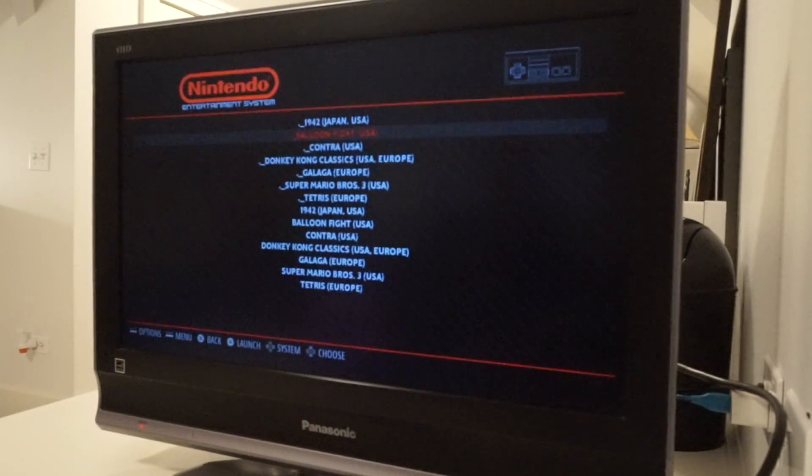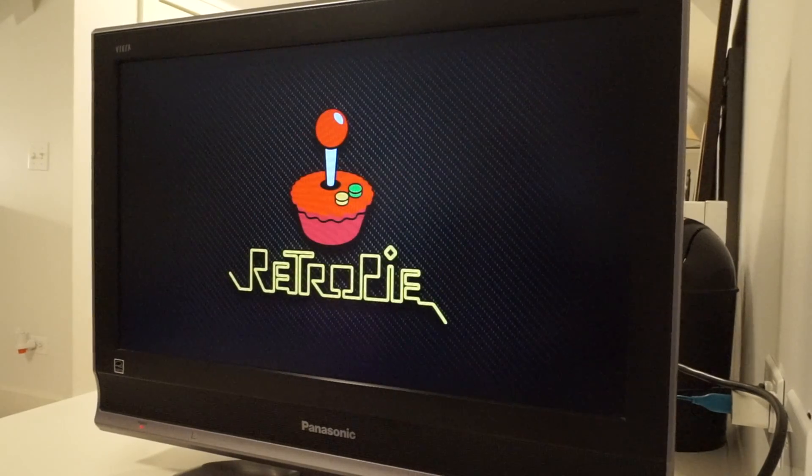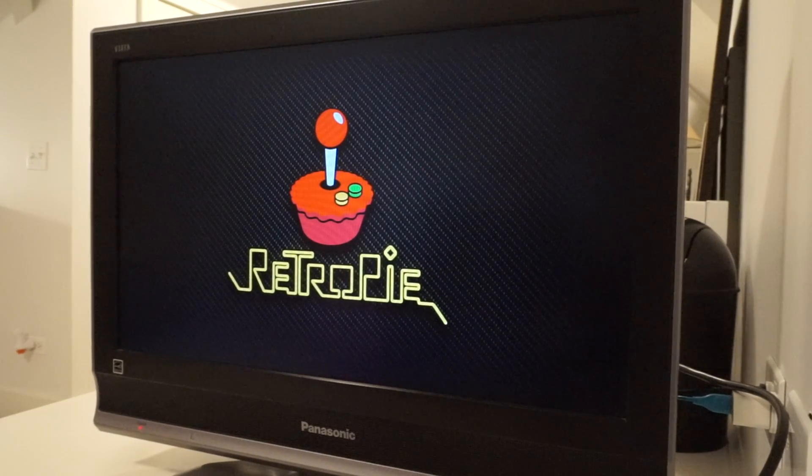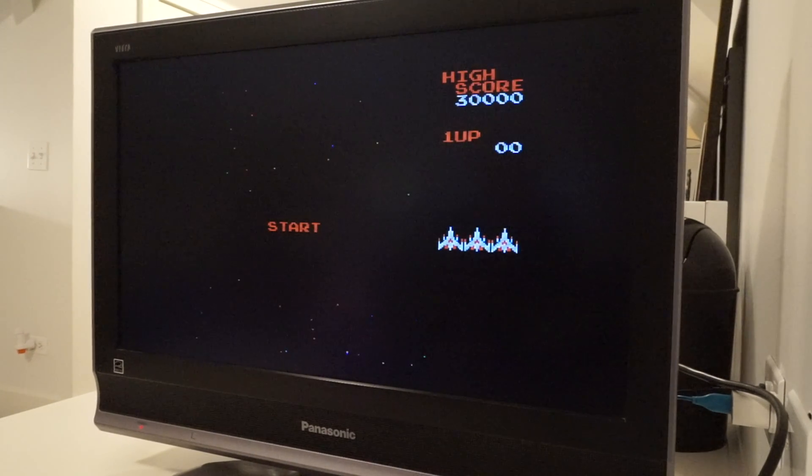And there you go, you have your very own NES Mini. Links to buy the Raspberry Pi and links to the 3D printed case will be in the description down below. Thank you for watching.